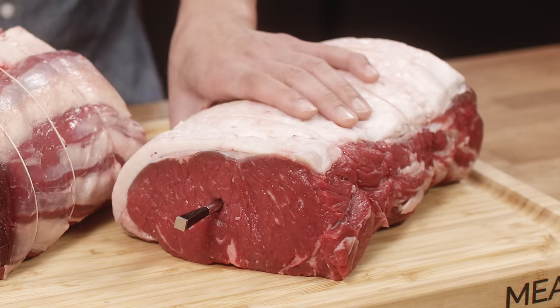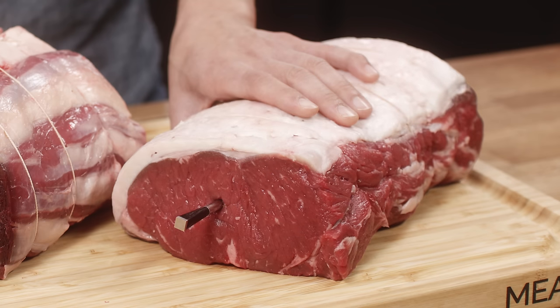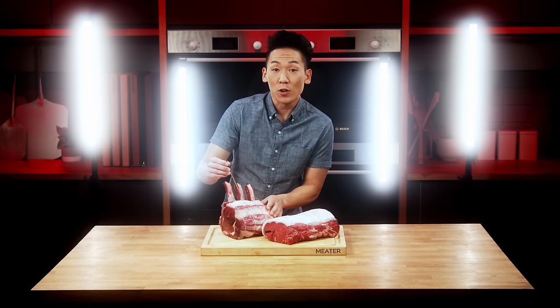When you insert the probe, you want to make sure that the meat is between the safety notch and the black ceramic handle. This avoids damaging the probe. So for this rib roast, you can go horizontally, but if there's no space in your baking tray or oven, you can actually go vertically.